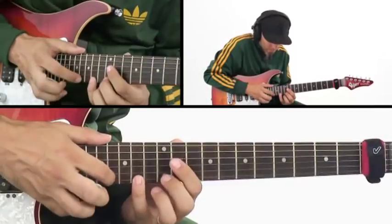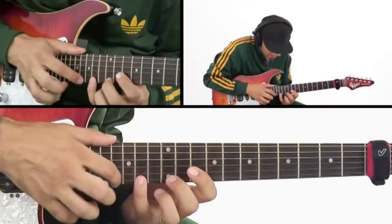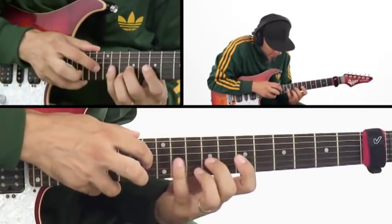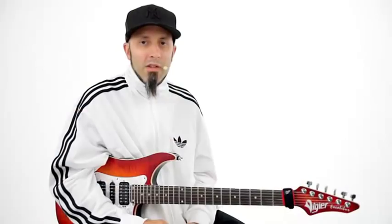In level three, we'll tap through heptatonic scales by combining your tap finger with three-note-per-string fingerings in your fretting hand. We'll start these workouts at 60 beats per minute, like this. These expanded scale sequences will have you tapping through Ionian, Mixolydian, and Aeolian sounds, diagonally up and down the neck. We'll play these workouts all the way up to 120 beats per minute, like this.